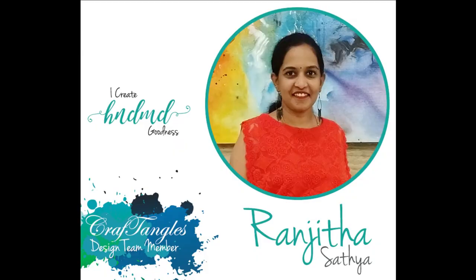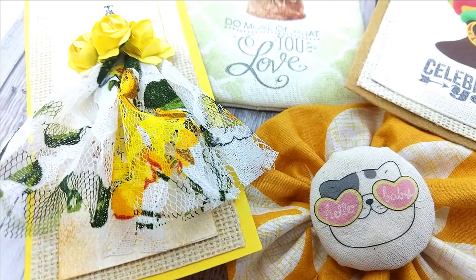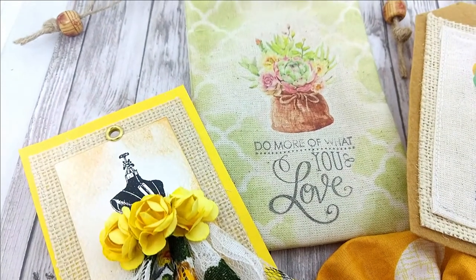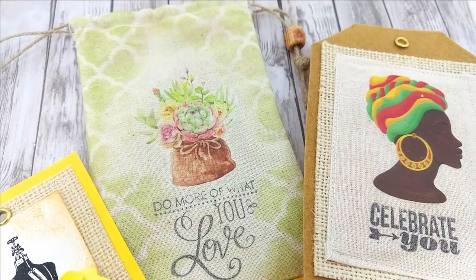Hello everyone, Ranjita here, and I'm back again with some craft inspiration. Transferage sheets are the new trend and today I'm here to show you how to use them on fabric, along with loads of ideas, tips and tricks. I'm going to show you how to use supplies like clear stamps, stencils, and inks on fabric. So without any delay, let's get started.